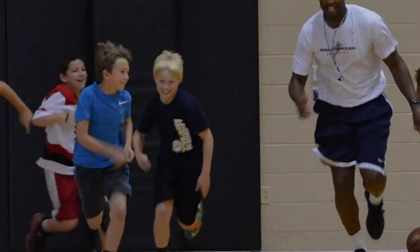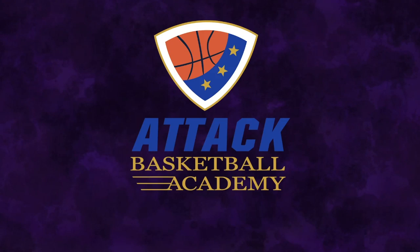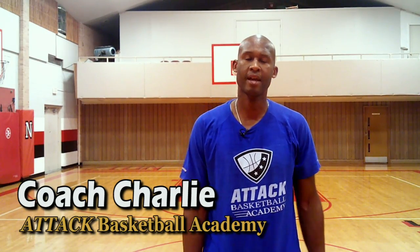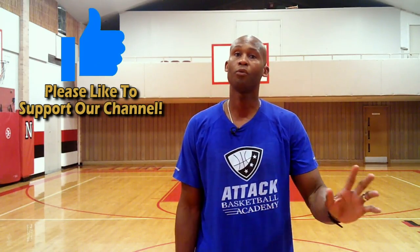Today I'm going to show you some fun and easy basketball layup drills for beginners. I'm Coach Charlie with the Tech Basketball Academy. As a premier basketball player development coach, I want to train you to be a high percentage finisher, just like I have trained thousands of new players all over the world.